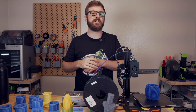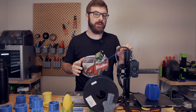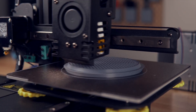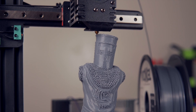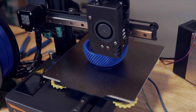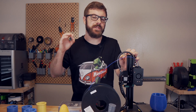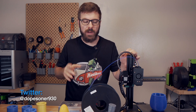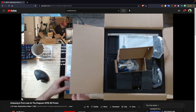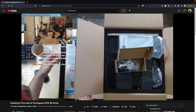The Kingroon KP3S is a 3D printer that I had seen online for some time, but I initially didn't really think much of it. Earlier this year, there was a conversation in the ModBot Army Discord where a couple of members were speaking very highly of this printer, both in a relatively stock state and completely modded. Coincidentally, Kingroon reached out to me around that time asking if I was interested in playing around with the KP3S. It's been about four months since we did the live stream unboxing of this sub $200 3D printer, and it's really won me over.